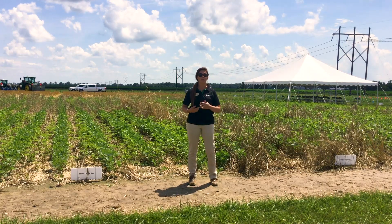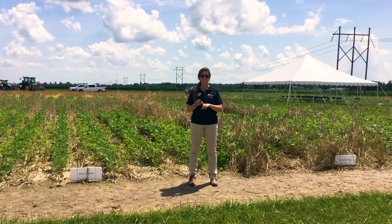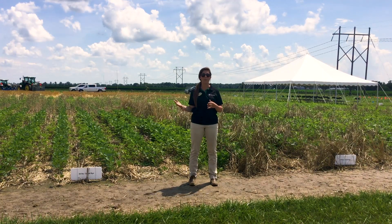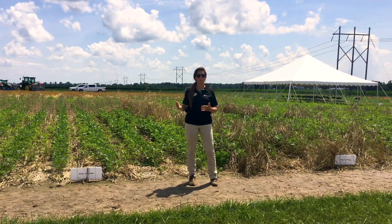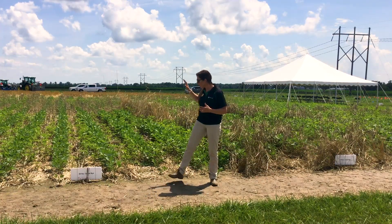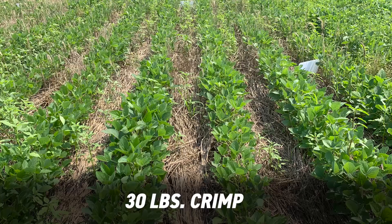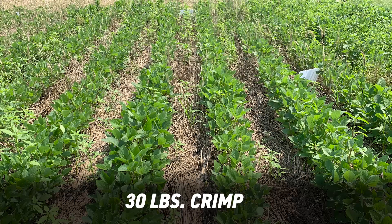So we planted three different rates — I've got 30 pounds, 60 pounds, and 90 pounds — looking at if we can suppress weeds and what rate is the optimal rate. So behind me right here, I've got 30 pounds of cereal rye. This is going to be more of your soil conservation type rate.